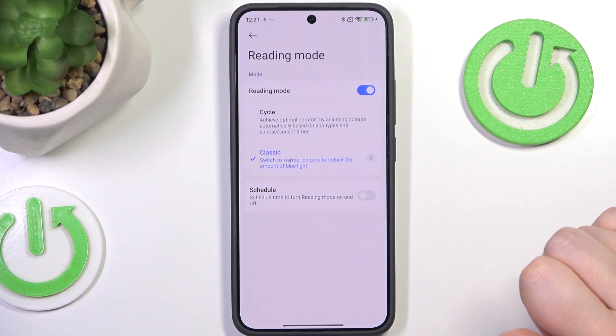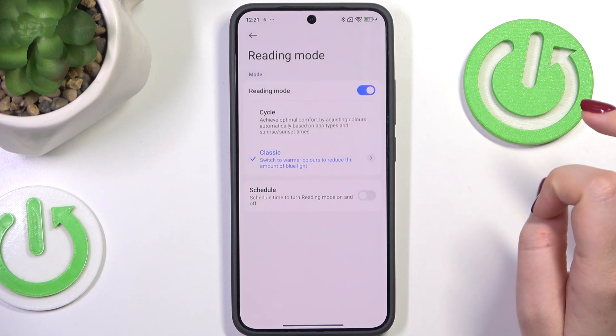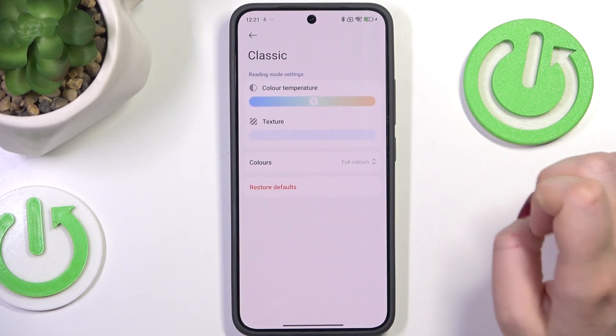Let me focus on the Classic one — just tap on it. Of course you can see that the screen turns a little bit yellowish or amber. This is in order to filter the blue light. Let's tap on this mode to customize it.